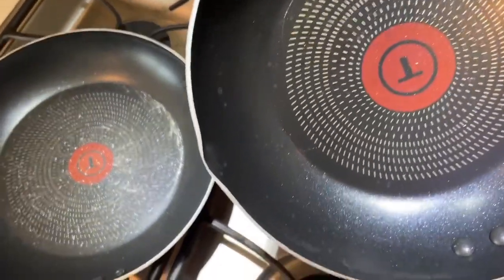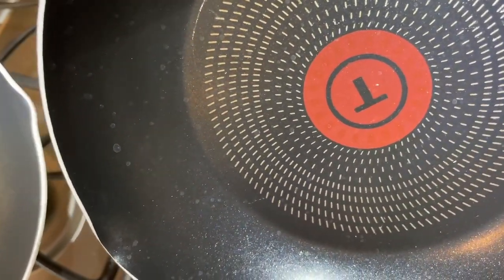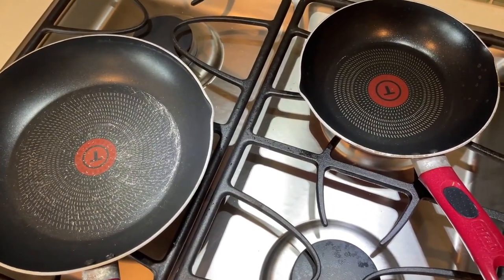On the pan that's heating up, you can see the little squares in the outside ring that you see on the cold one — you can no longer really see those on the hot one. So that must be what indicates it's ready to go, although I've never used that as an indicator.